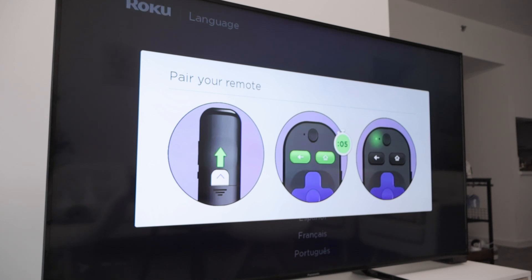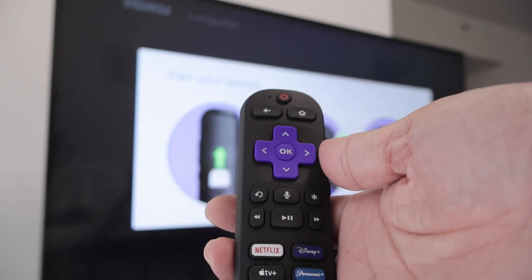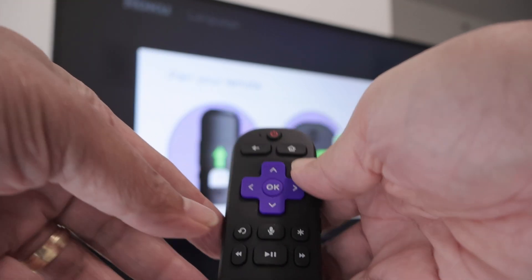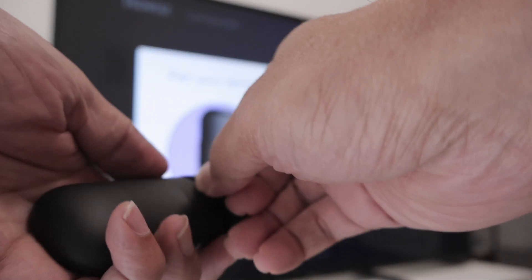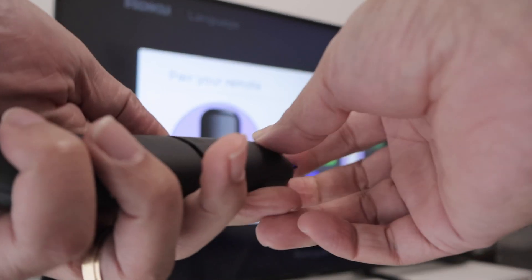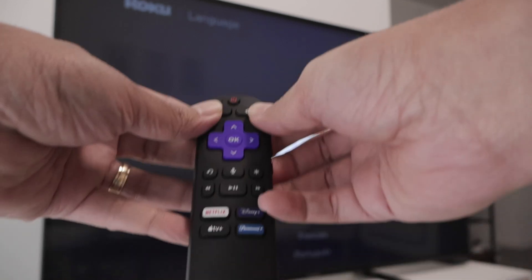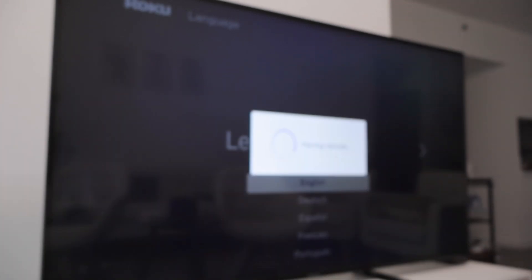Now I need to pair the remote. Here I have the remote control — basically what I have to do is press and hold those keys and it's going to pair with the stick. First I need to remove the battery tab as instructed, so it will work with the batteries. Now I just press and hold both buttons at the same time and now it's pairing.